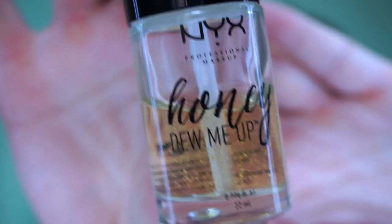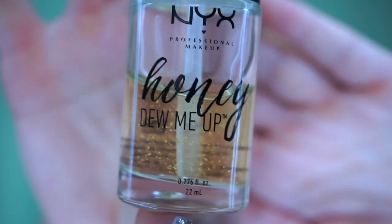The first one is what I am going to be using today. It is the NYX Honey Do Me Up primer. I really like this for my minimal makeup days because it is really glowy. It has flecks of gold in it, sits really nicely on the face, and it is not heavy. So that is what I am going to be using today.